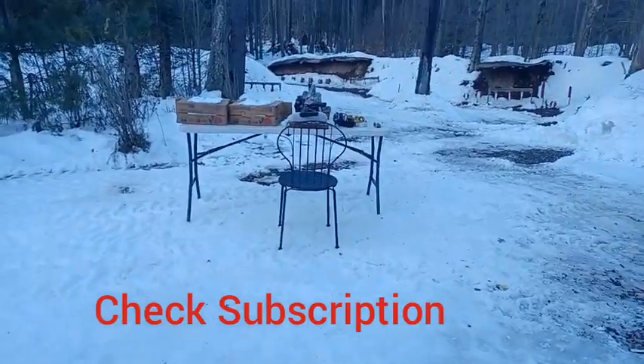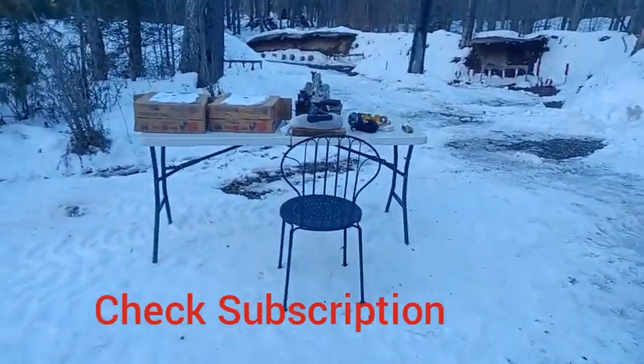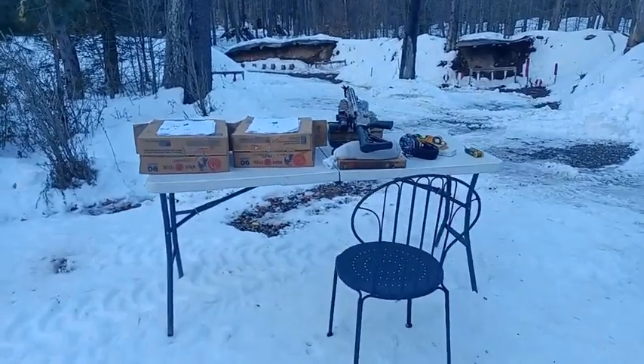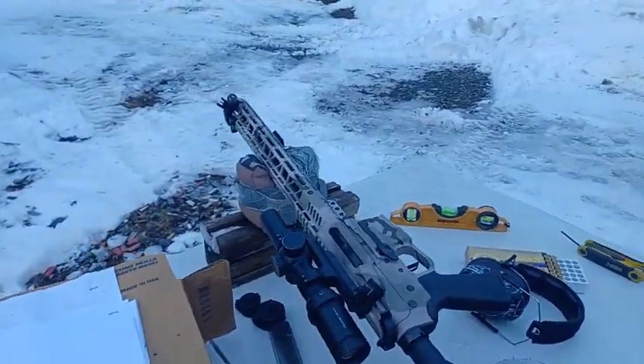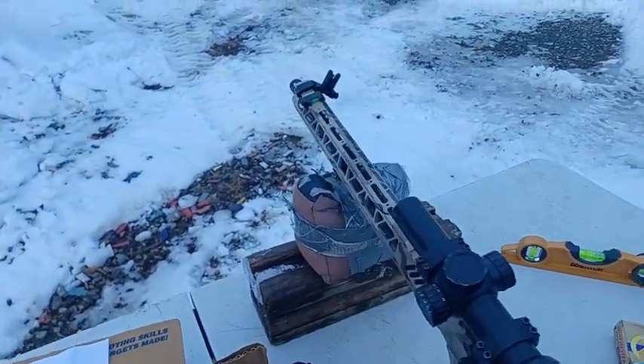Hey everyone, I want to show you guys an example of the importance of a bubble level. When I started shooting this rifle today — this is a 9mm AR, basically a Palmetto PX9 —